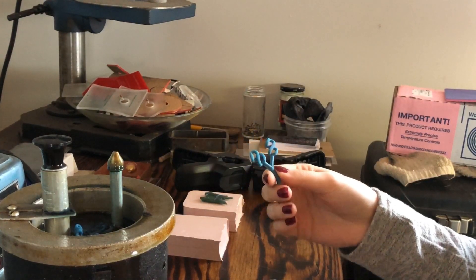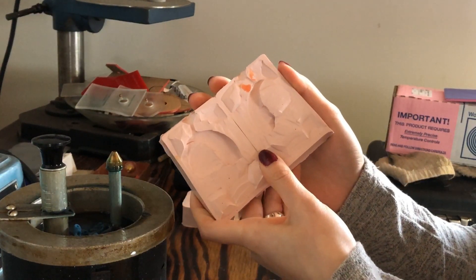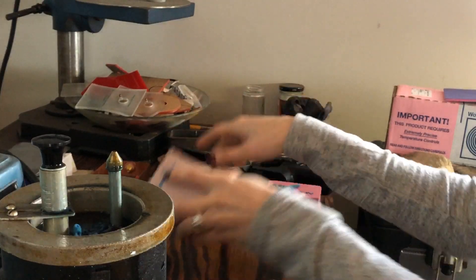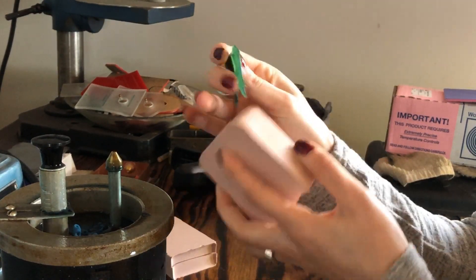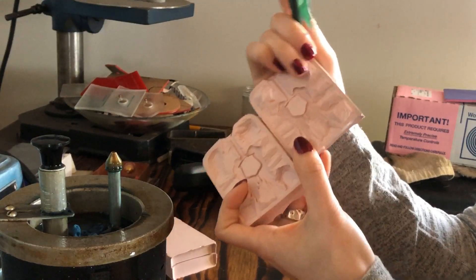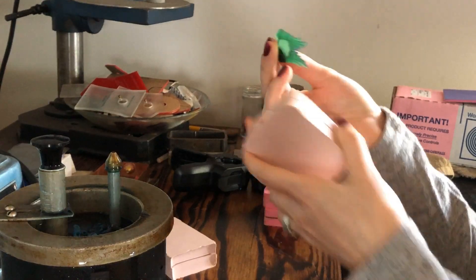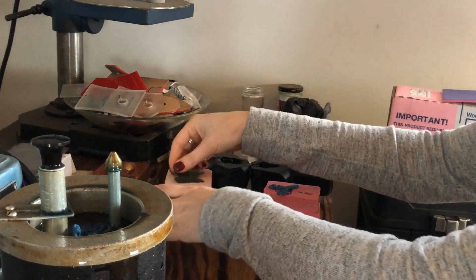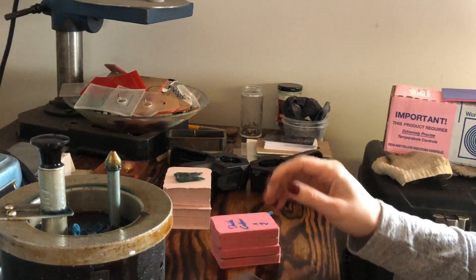These are vulcanized rubber molds. You can also get two-part cold-setting molds called liquid cast — there are probably others on the market — and those are great for when you're working with a wax master like this one, or possibly an organic item that can't withstand the heat, like the other mold we did which was a bear claw. If you want to see how we make our liquid cast pour molds, just leave a comment down below.